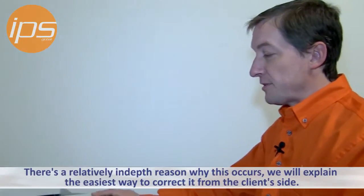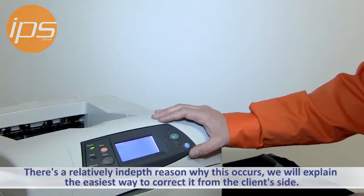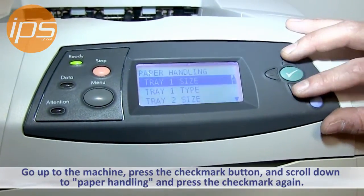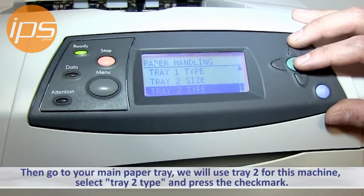There's actually a relatively in-depth reason why it's occurring, but the easiest way to correct this problem from the end user side is to go up to the machine, press the check mark button, and scroll down to paper handling, press the check mark button again, and then go to the main paper tray used — in this case tray 2 for this machine.